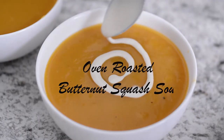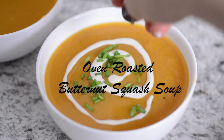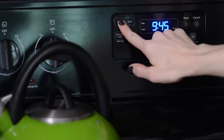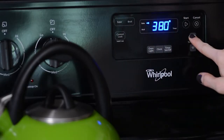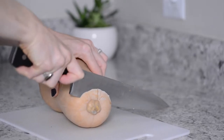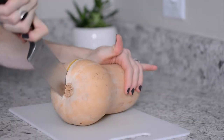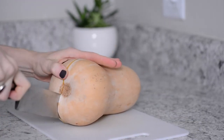To start off, preheat your oven to 425 degrees Fahrenheit. Then cut one butternut squash in half and remove the seeds.